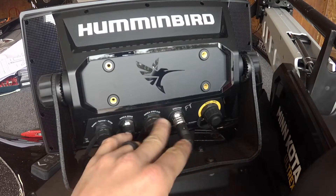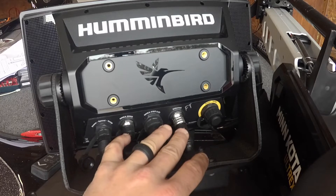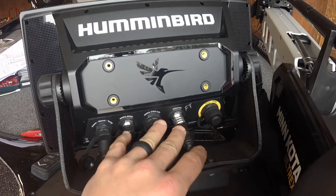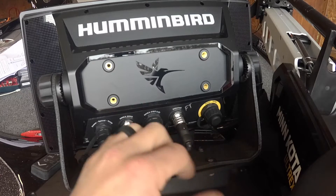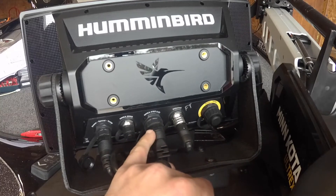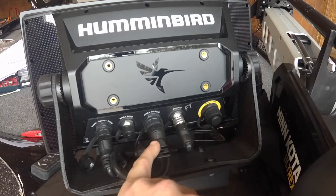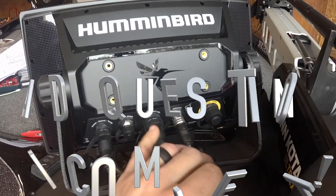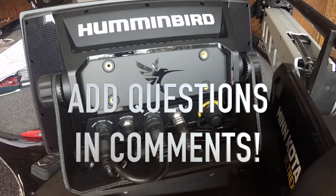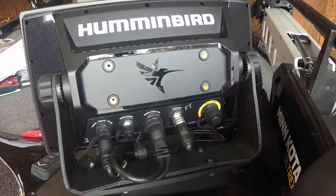NMEA 0183 handles certain things and NMEA 2000 handles others. In the past, your boat stereo might be NMEA 2000 — it's just certain things that take that smaller plug. My guess, being a rookie and just looking at it, is that NMEA 0183 carries more information. My external compass is NMEA 0183 — you can tell it's a bigger plug, probably carrying a lot more data than NMEA 2000. That's the rundown on the back of the Humminbird Solix unit.